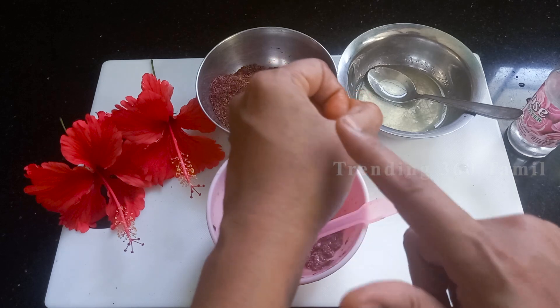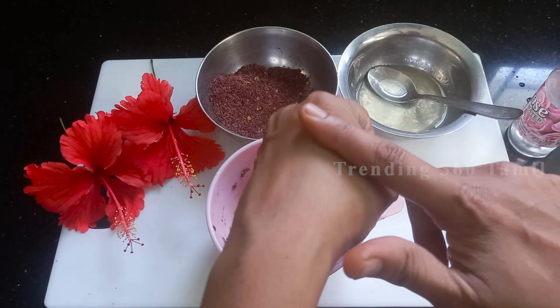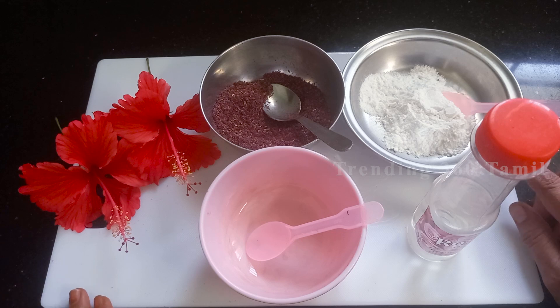If you try any of these face packs, the results are very amazing. I will show you a mixing bowl to prepare it.